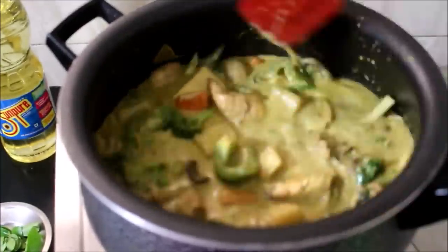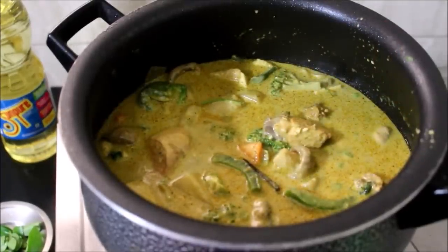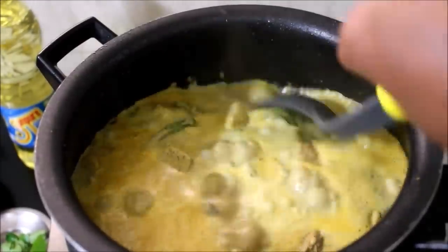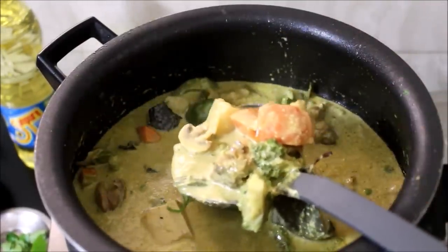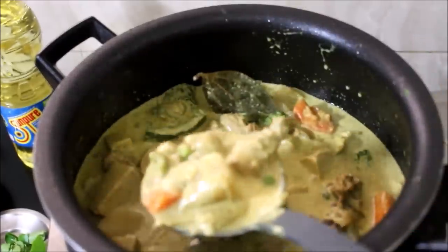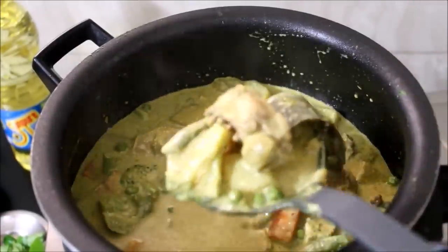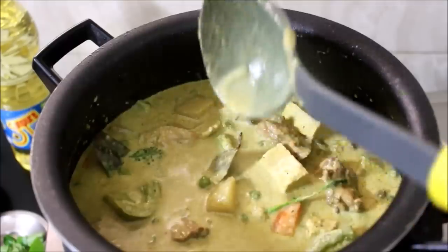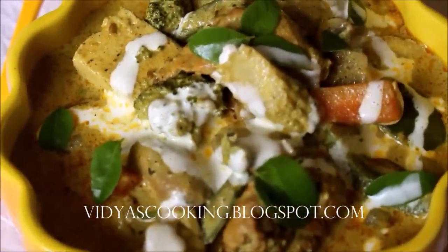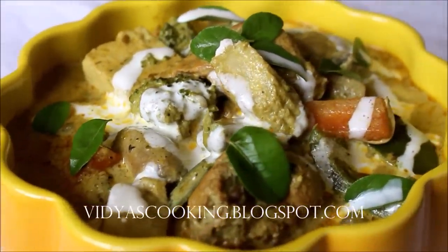All the ingredients used in this recipe will be listed in the description box below this video. The same recipe is also posted on the YouTube Tamil channel — the link will be listed in the description box. For regular updates do like and follow me on Instagram, Facebook, and Twitter. I've garnished the stew with some cream and you can serve it with Kerala parathas, idiappams, appams, or even idlis. If you enjoyed this video give me a thumbs up and subscribe for more recipes. This is Vidya Lakshmi — thank you so much for watching, bye bye!